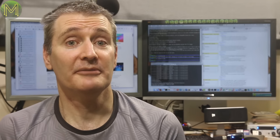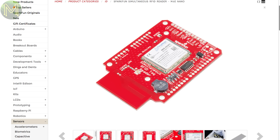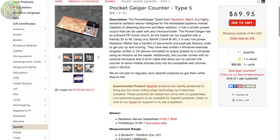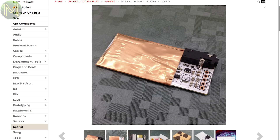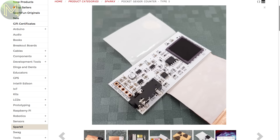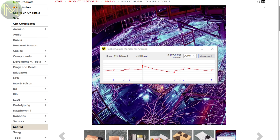Over at SparkFun, they have a pretty expensive RFID reader, but if you want fast reads, then this is the one to get. Ever wanted to know just how much gamma and beta radiation was hanging around? It can be powered from 3 to 9V and comes with Arduino examples to get you going.